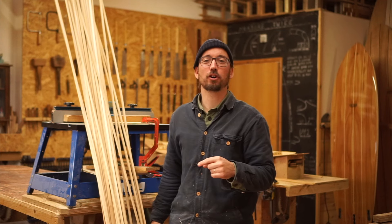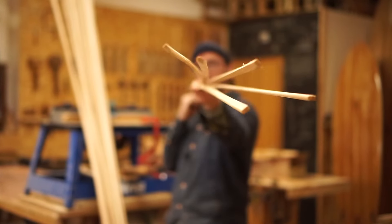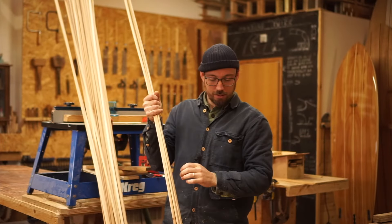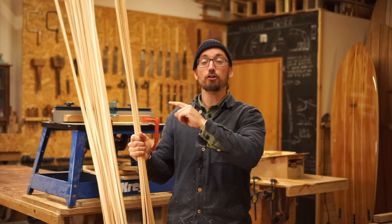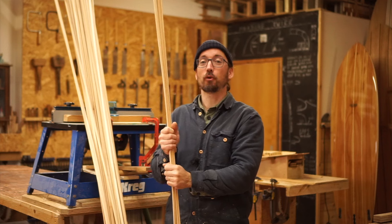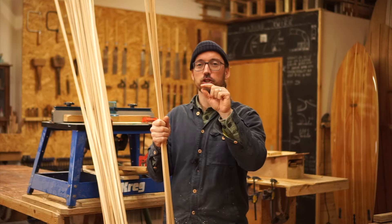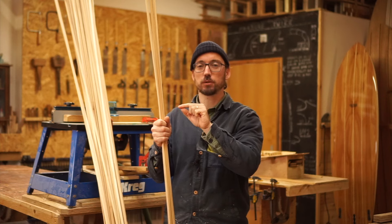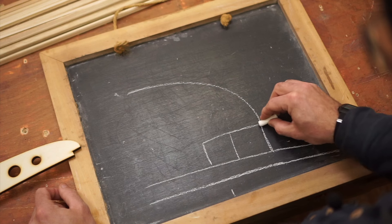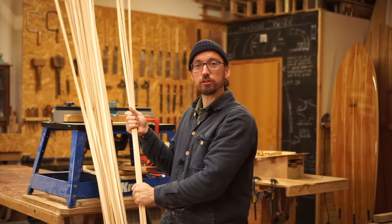With the rail strips having gone through the router to put the bead on them, I've now changed the router bit over so I can put the cove in the underside. But before I do that I've pulled a couple aside — if you remember, the square starting rail strips need one next to them that has a flat bottom, so I've kept those aside. The rest of them are all going to go through the router to make up the next load of rail strips.